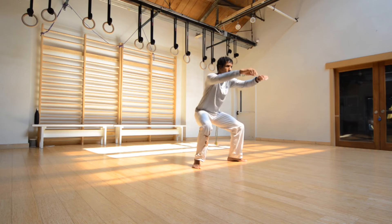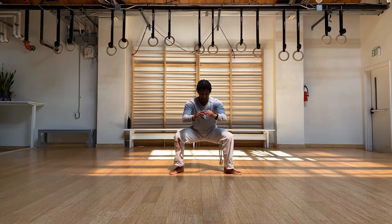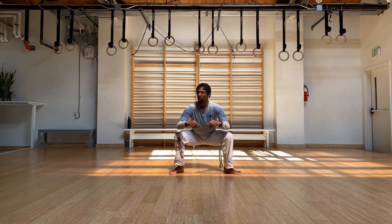And here we go. Nice. Start to get a little bit lower. And shake it out.